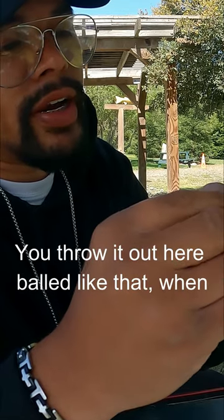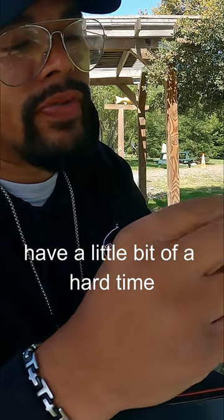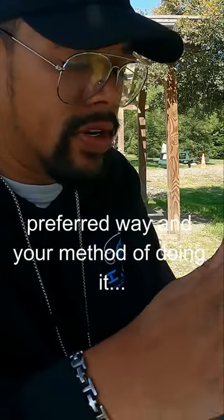When you throw it out here bald like that, when it gets in their mouth, those treble hooks have a little bit of a hard time hooking into them. I've lost fish doing it this way, so my preferred way and method of doing it —